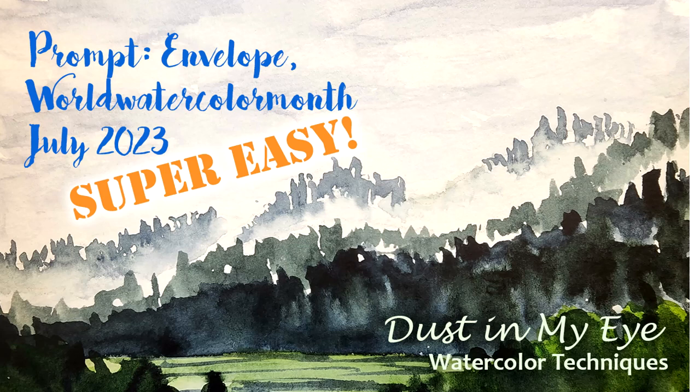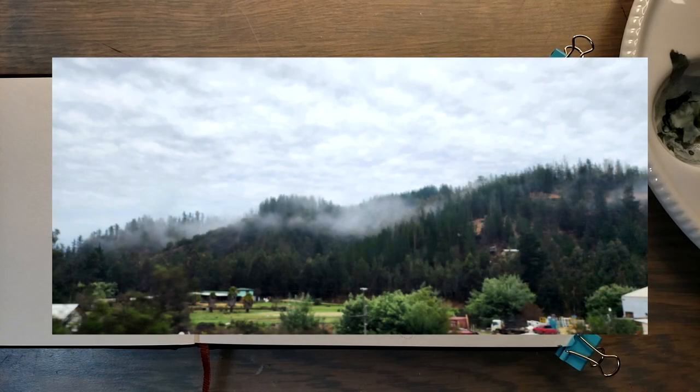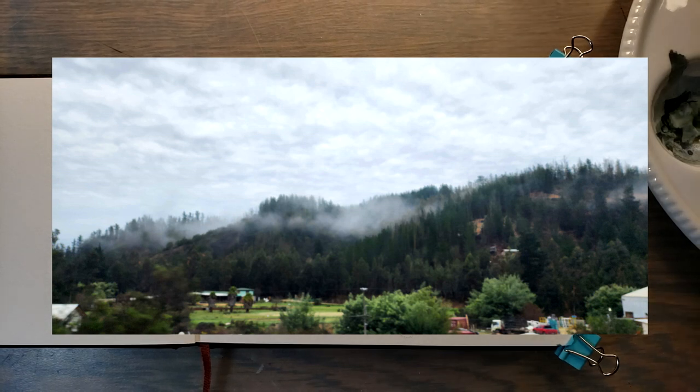Hi, I'm Trin Johnson and welcome to Dust in My Eye. I am working on World Watercolor Month, and today's prompt is 'envelop' — I'm going with envelope as in the fog that envelops a mountainside. I took this picture just a few weeks ago on the way back from Concón in Chile to Santiago, and that is what I'm going to paint today.